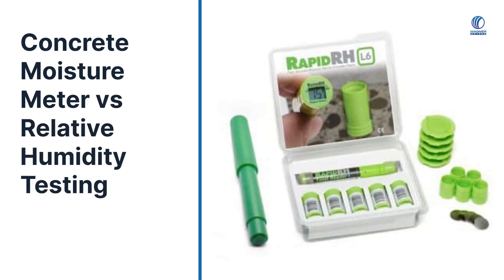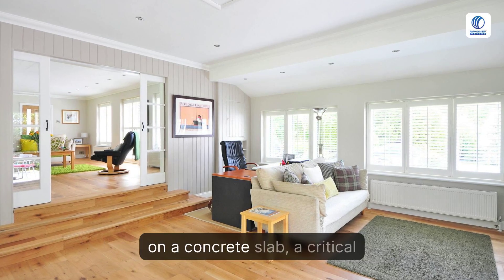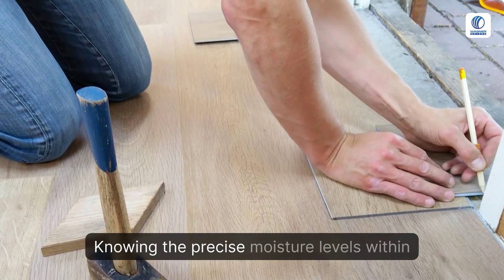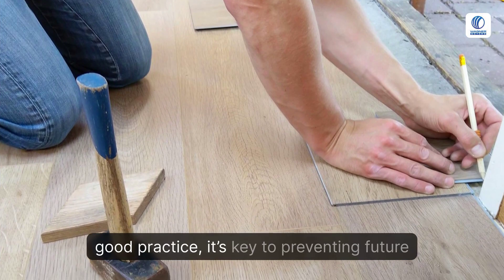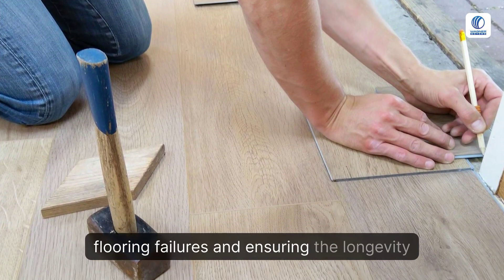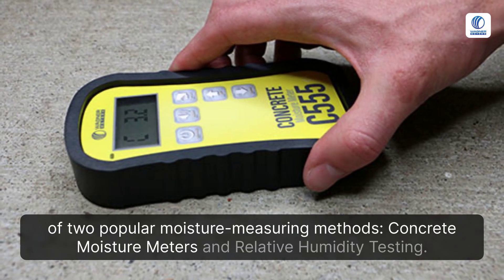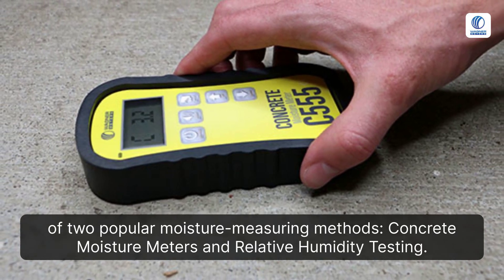Concrete moisture meter versus relative humidity testing. When it comes to flooring installation on a concrete slab, a critical aspect often overlooked is moisture management. Knowing the precise moisture levels within your concrete is more than just good practice — it's key to preventing future flooring failures and ensuring the longevity of your installation. This video will dissect the functionality of two popular moisture measuring methods: concrete moisture meters and relative humidity testing.